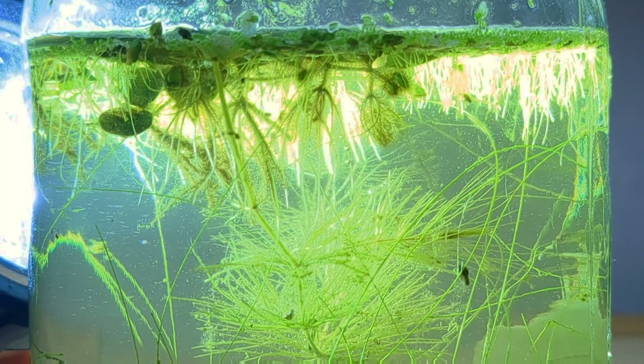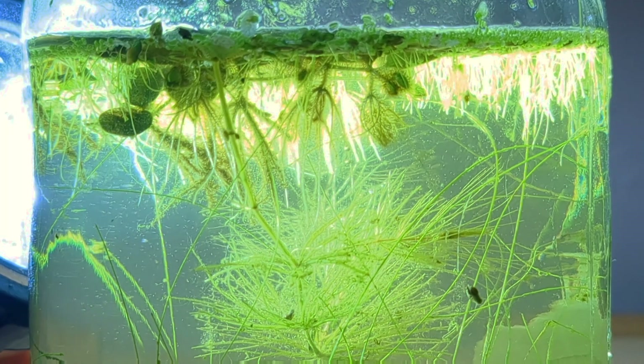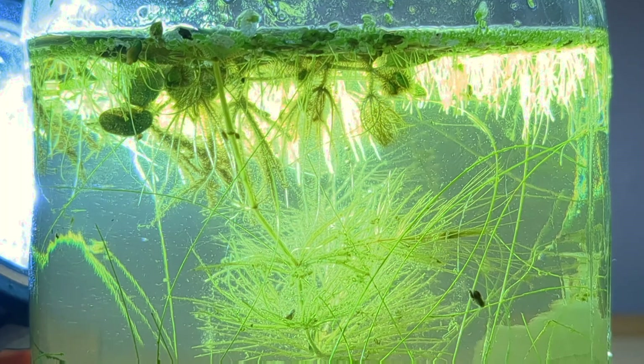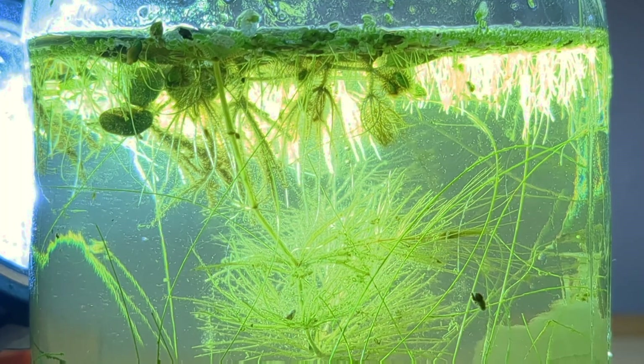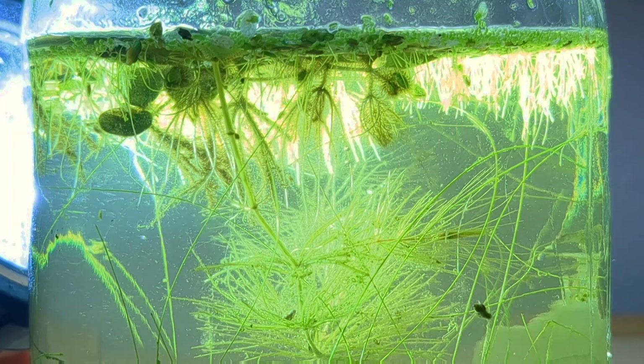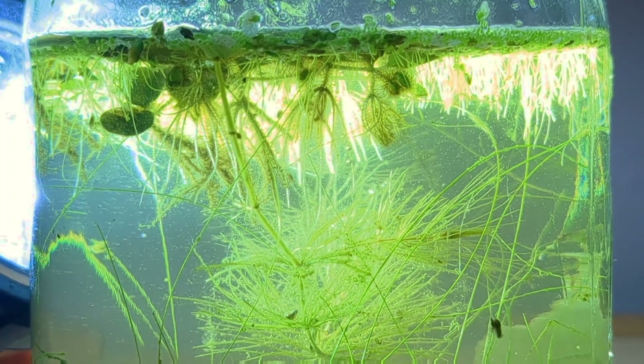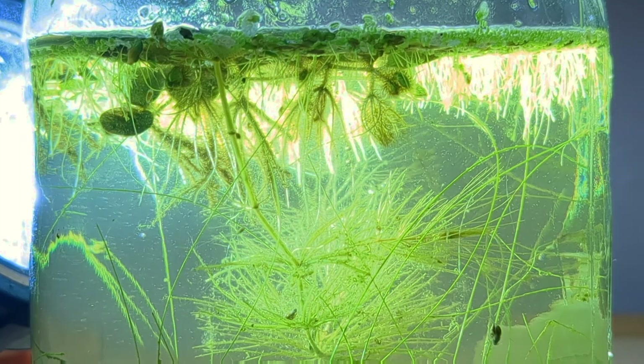Looking a little lower and adding some enhanced lighting reveals the root systems of our floating plants — our water spangles, duckweed, and some of the other things that I added. They are beautiful. We have a ton of our small creatures in here constantly roosting on the roots, taking little breaks from swimming throughout the aquarium, and I think that's really cool.